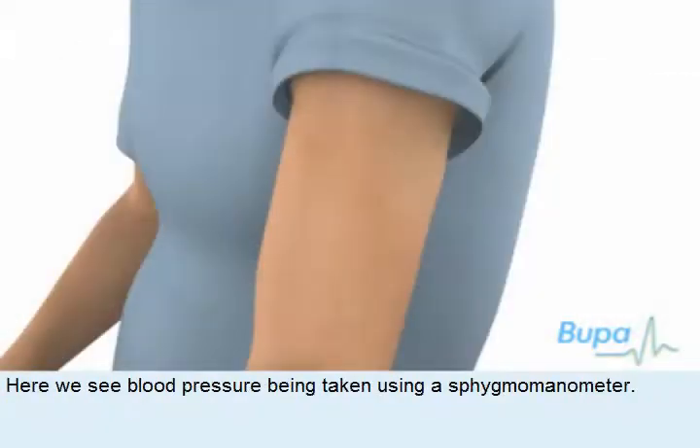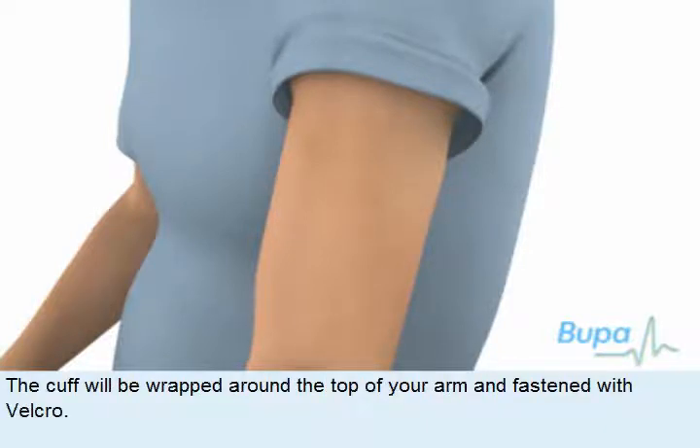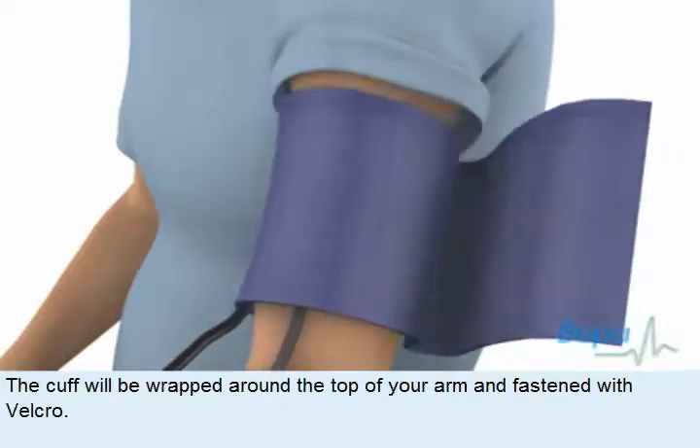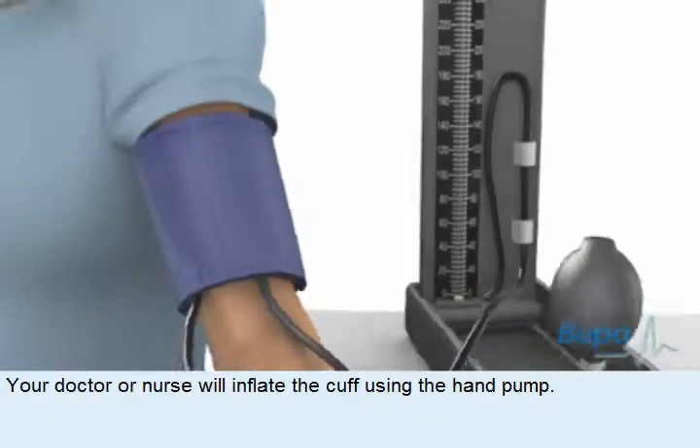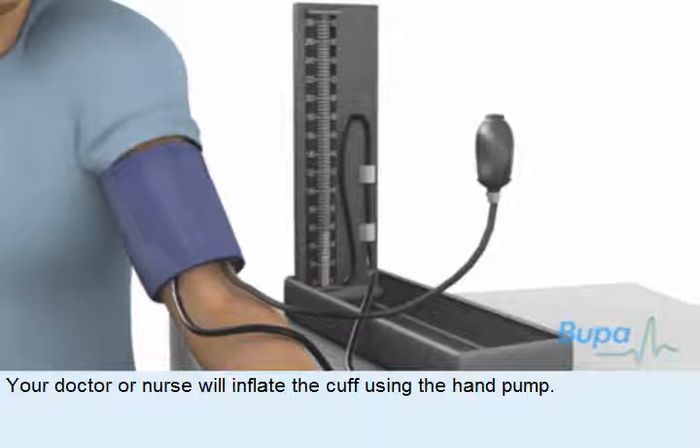Here we see blood pressure being taken using a sphygmomanometer. The cuff will be wrapped around the top of your arm and fastened with Velcro. Your doctor or nurse will inflate the cuff using the hand pump.